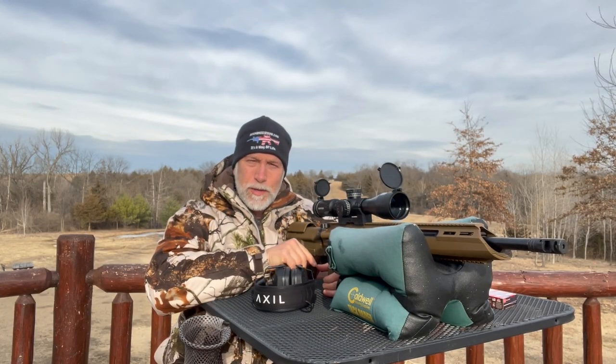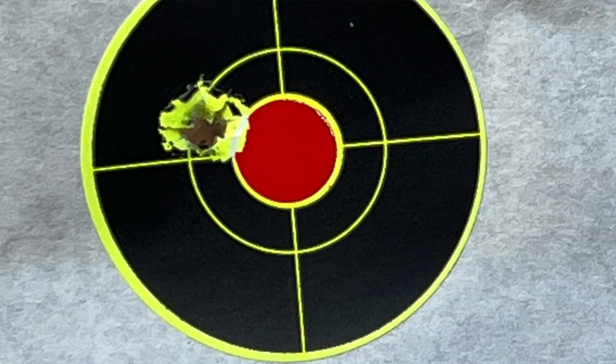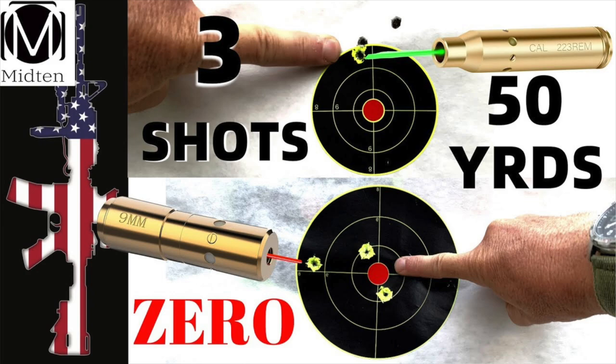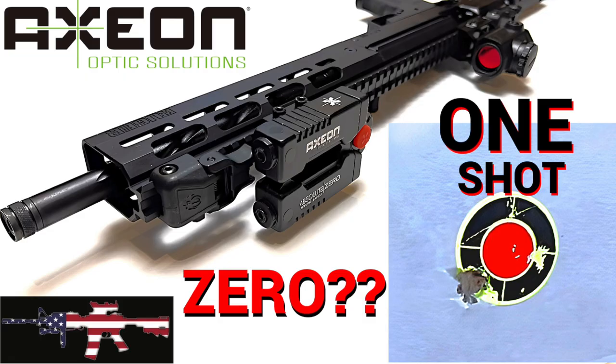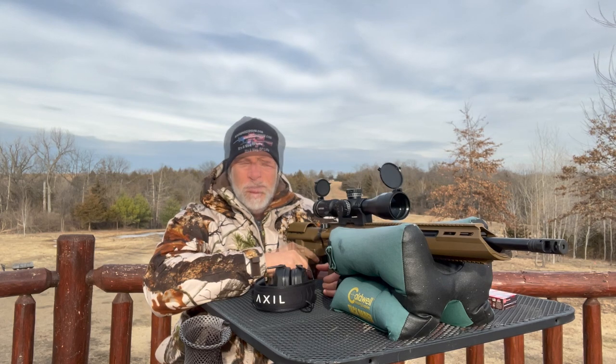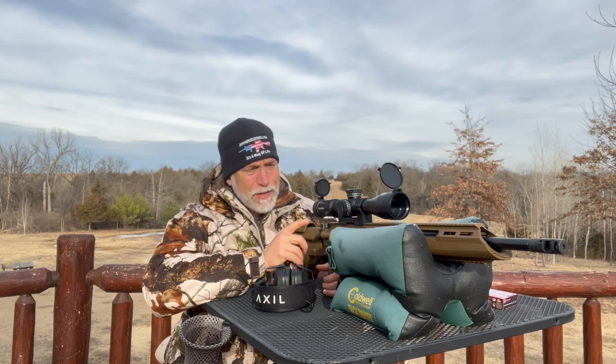What if I could show you how to zero your scope with one shot? I've done a bunch of videos here recently with some lasers and bore sighters and different ways of doing this. As I was doing stuff, I got this idea that I think I could do it without them. I think we can do the same thing without having a laser, without investing in anything.